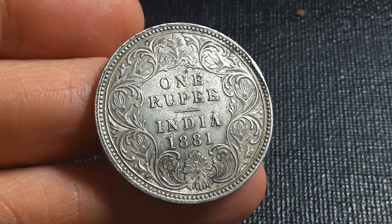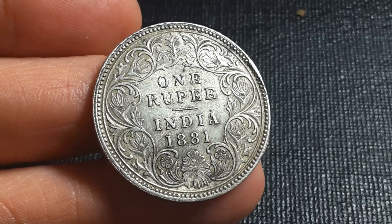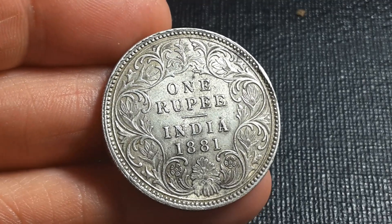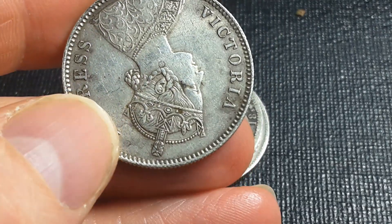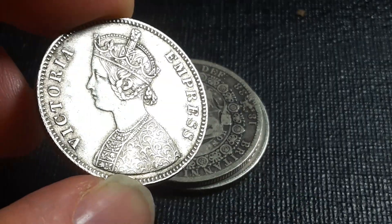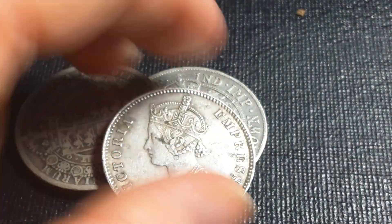Some of you are probably still saying this is fake — well it could be, but I think it's actually real and that's just based on my experience. Anyway, I hope you enjoy this coin. If you like Indian rupee coins, please leave a comment down below.